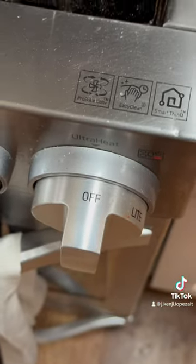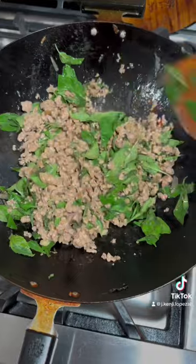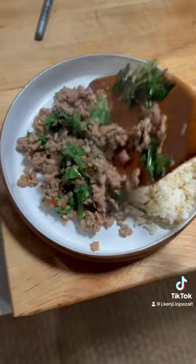I shut off the heat and add some basil. This is Thai purple basil, but if you have access to holy basil, that's the real stuff. I can just never get it, so I never use it.